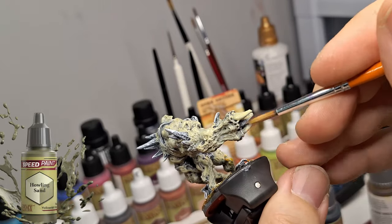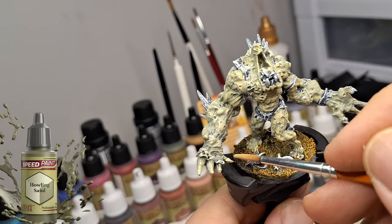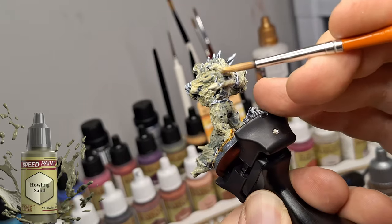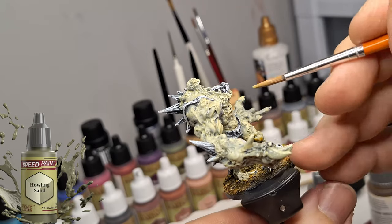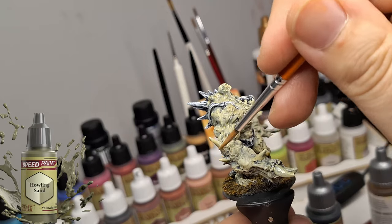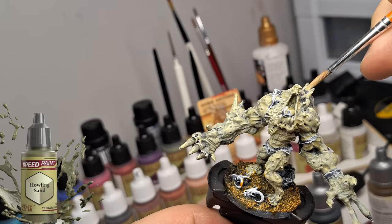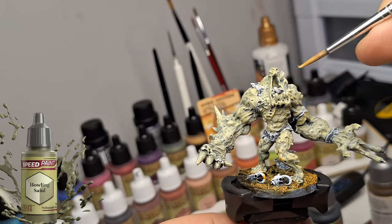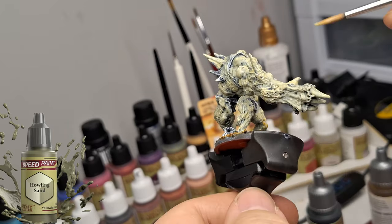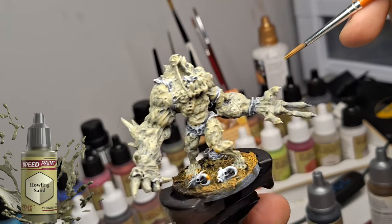Now we're starting with the Howling Sand. I'm putting this on his fingernails, on the teeth and all that. It is identical — it comes out looking the same. I was hoping for a lighter bone color, a really pale bone color, and it's not at all what it's giving me. It's giving me exactly Rigor Mortis. Rigor Mortis is supposed to have a touch of green to it, and it doesn't.